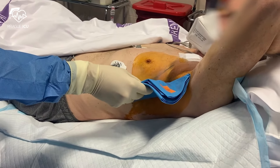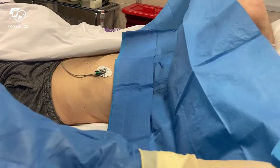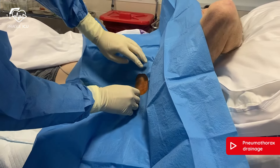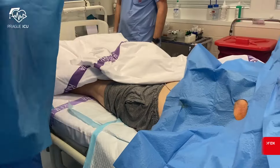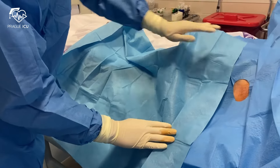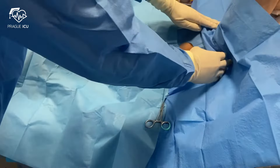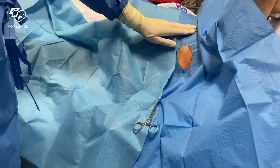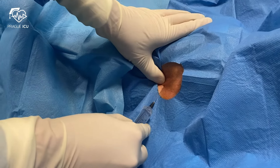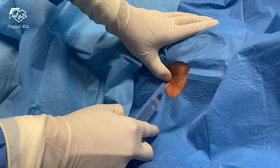Then drape the intended area. Anesthetize the skin, subcutaneous tissue, pleura and periosteum with the local anesthetic, such as lignocaine. We use 10ml of local anesthetic.